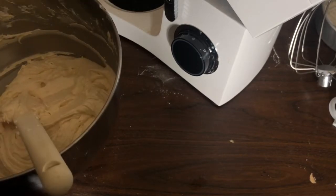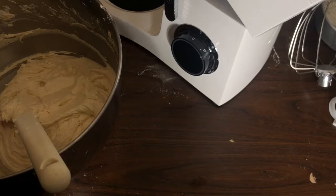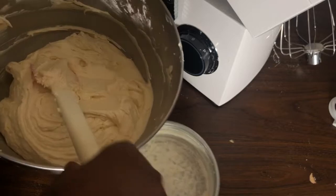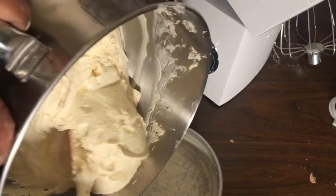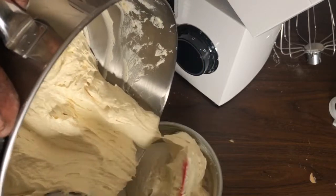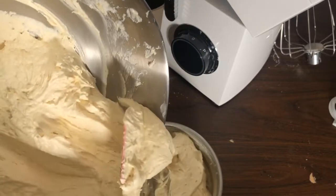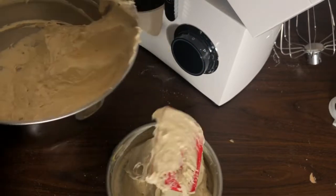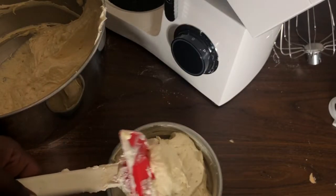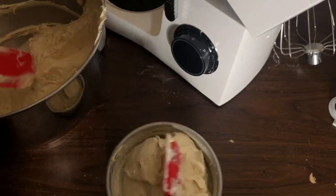Check your batter — if it looks very sugary with sugar grains visible no matter how long you mixed, that means your ingredients were too warm. I only left mine out for about an hour to an hour and a half max. I'm using a six-inch pan to make a smaller strawberry shortcake, and I'm smoothing the batter across the top.